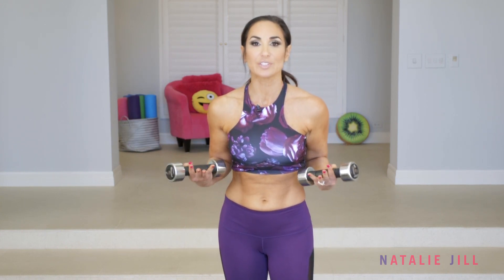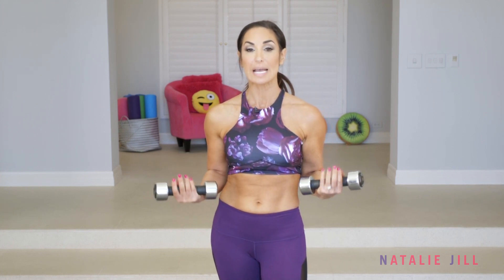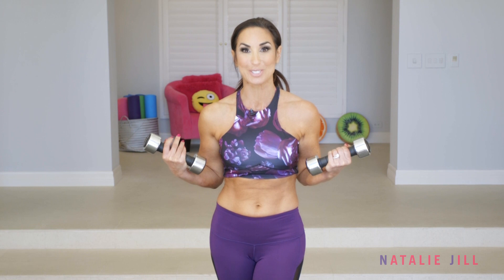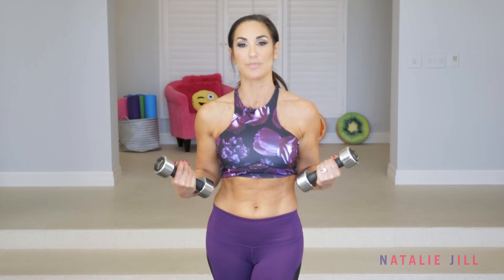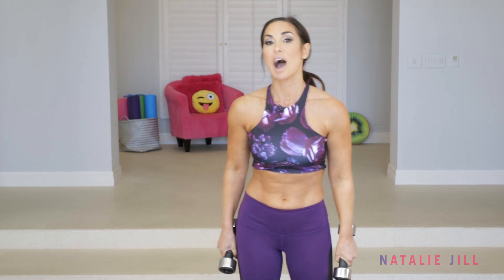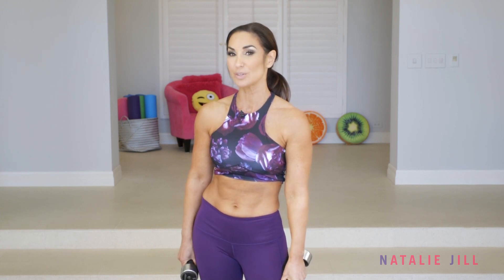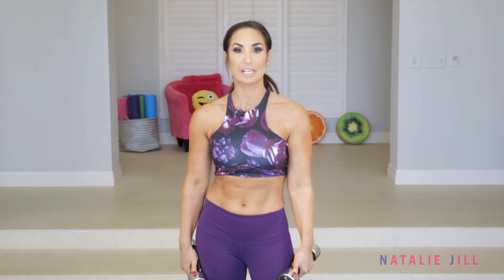You don't even have to use light weights if you don't have them. You can use soup cans, you can use your own body weight and actually envision the muscle, really think about it, and concentrate to make yourself work the muscle. Even advanced, you're gonna use light weights. I'm using five pounds right here because we're gonna do a lot. I've got three exercises — two are combo moves — and we're gonna do a lot of them, so you're really gonna feel it.